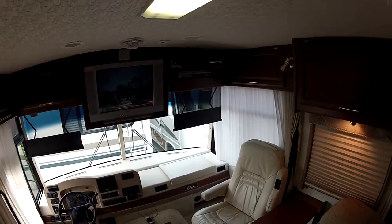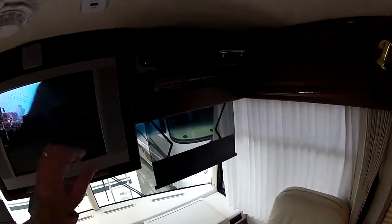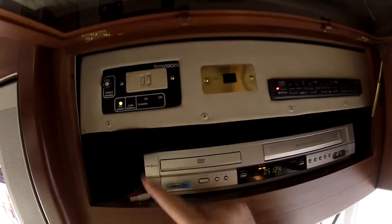Hi, my name is Mike Johnson. I'm showing you the entertainment system in this Winnebago Adventurer 33V, starting at the entertainment control panel.